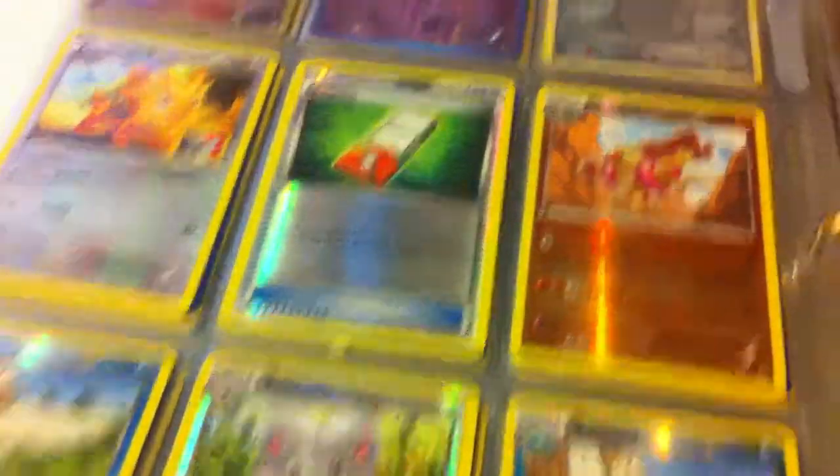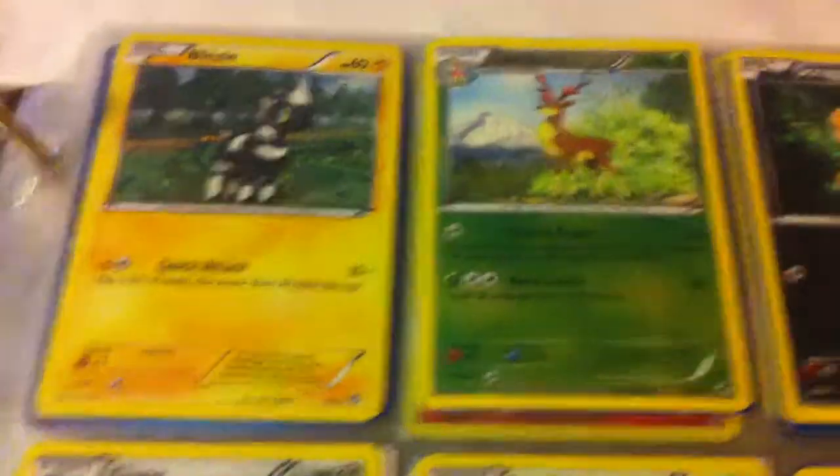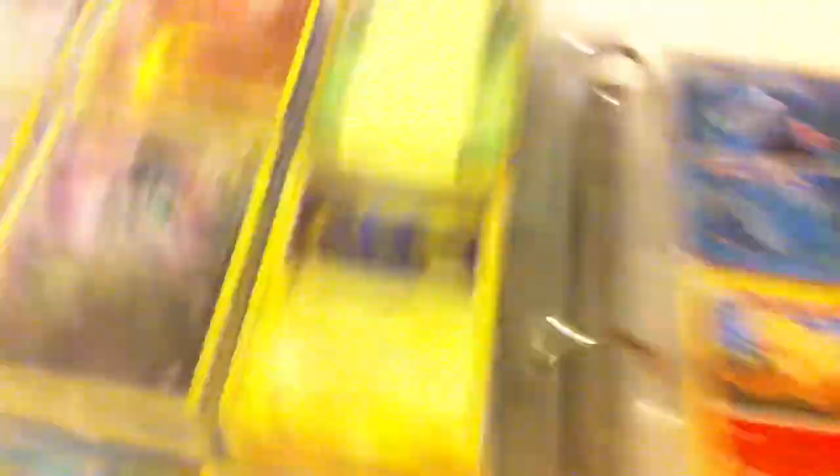I like that one — I don't think that one's for trade, I'm keeping it. Those are play promos. I think these are McDonald's promos, which I don't think I'm going to be trading. I'm not going to be trading those off.